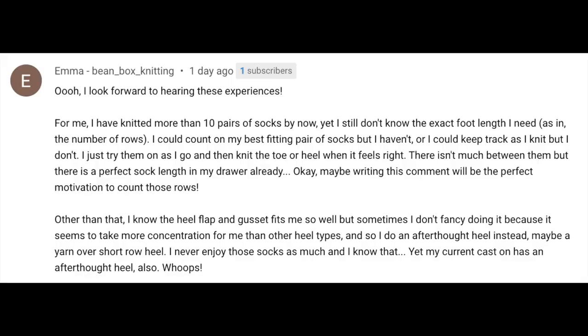From Emma: the heel flap and gusset fits her well but takes more concentration, so she uses other heel techniques but doesn't enjoy wearing those socks as much. This is a catch-22 — you need to find the heel type that suits you and fits well. This can be part of your personal sock recipe: once you know your preferred stitch count, needle size, heel, and toe, you can often mix and match these elements across patterns, replacing one heel construction with another you prefer. This does come with practice.